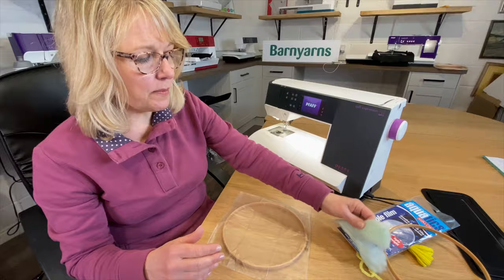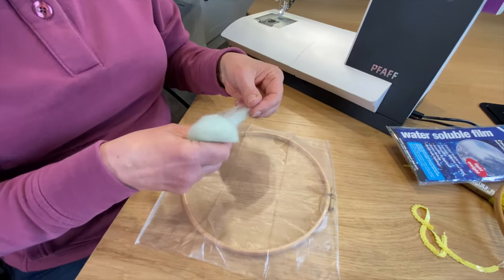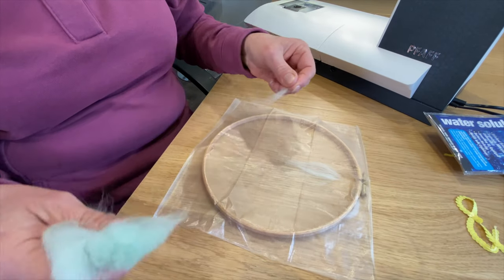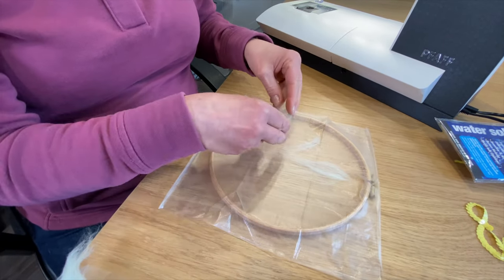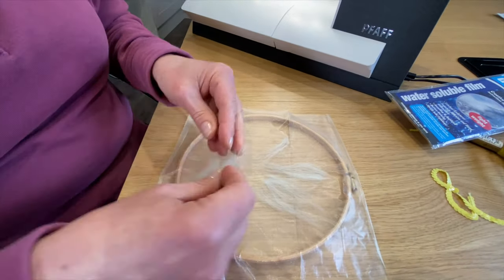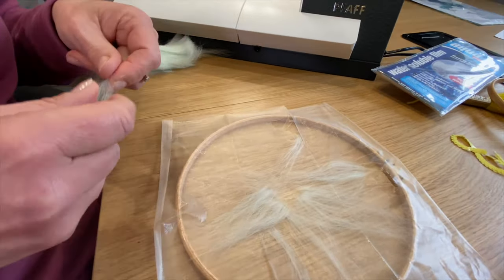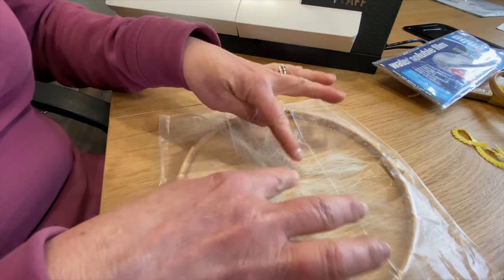I'm using merino wool tops here — you could use merino wool or some other wool as well. I'm just pulling a little bit out and placing it on here. Spread it out a bit — it's quite thin, just a layer. The wispiness is there. There are all sorts of things you could use: silk tops, other fibers, particularly hairy wool. Keep everything within your hoop.